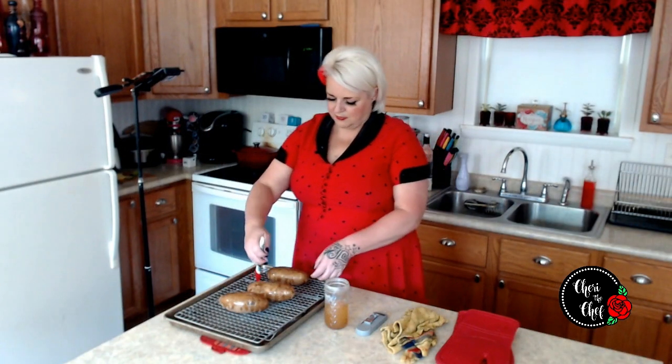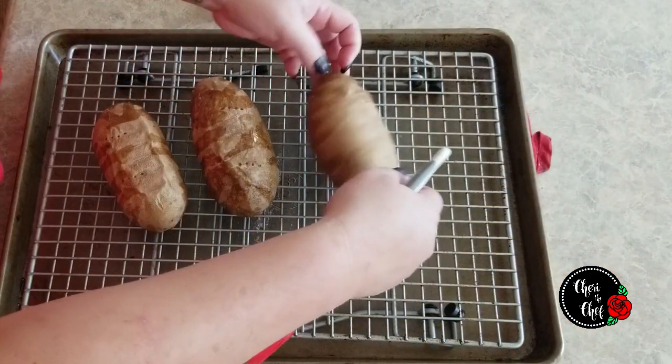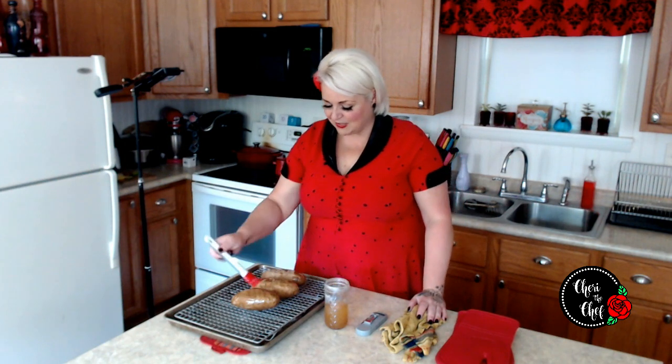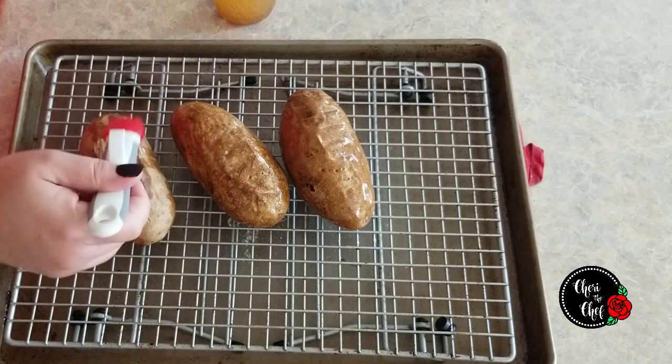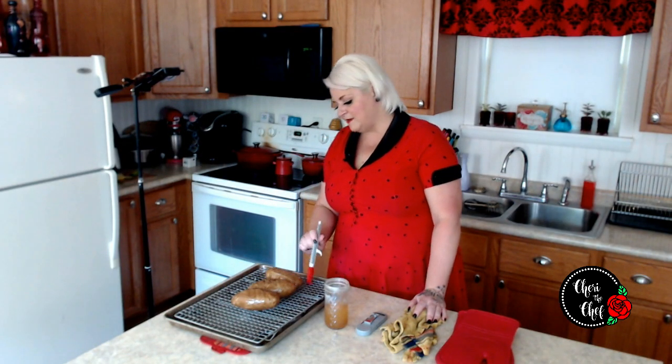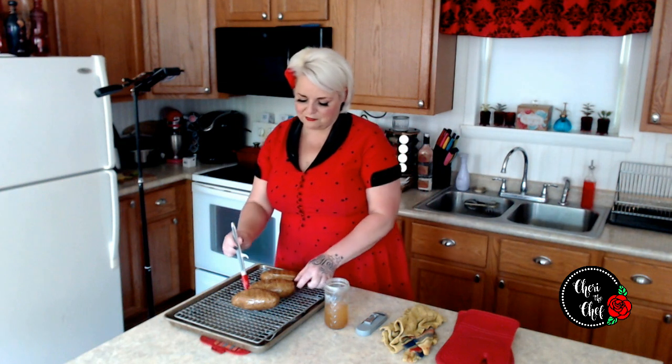I'm going to flip them over real quick and make sure we get the other side. It smells amazing because the potatoes are hot and you put the bacon grease on there — it smells like bacon is cooking! This is going to make me want bacon. I've got rendered fat left over from something else, but I do have some real bacon bits around here somewhere. These are going to go back in the oven for another 10 minutes.